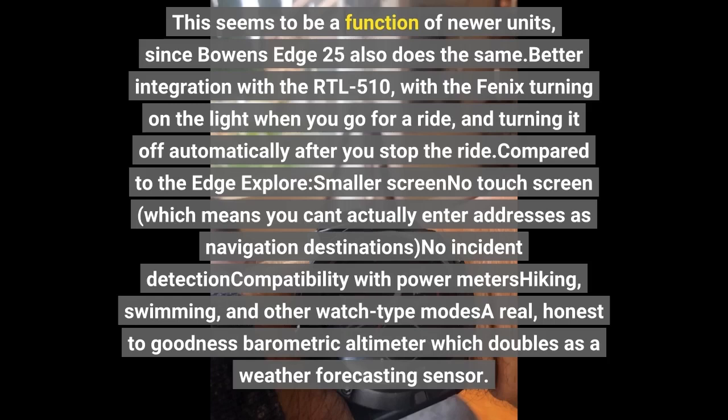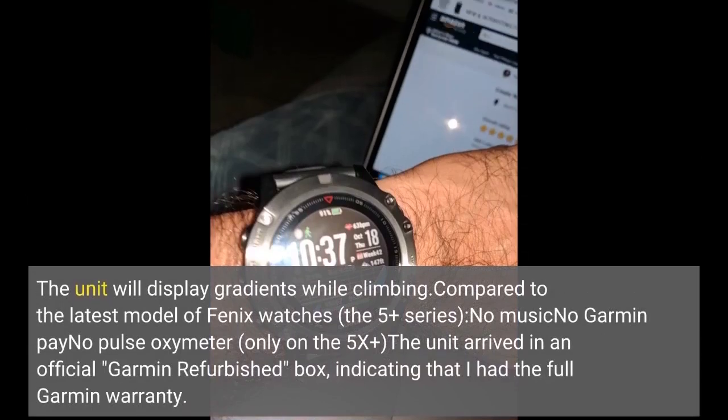Compared to the Edge Explorer, the Fenix 5X has a smaller screen and no touchscreen. The unit will display gradients while climbing. Compared to the latest Fenix watches — the 5 Plus series — there's no music, no Garmin Pay, and no pulse oximeter, with that last feature only available on the 5X Plus. The unit arrived in an official Garmin refurbished box, indicating that I had the full Garmin warranty.